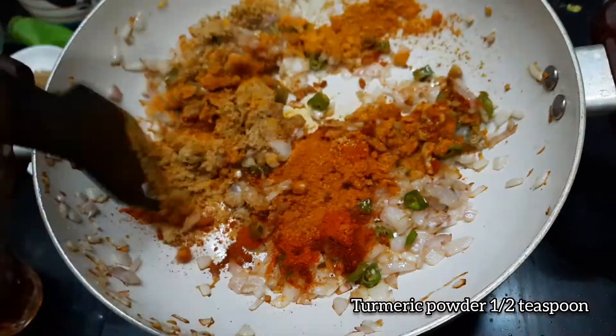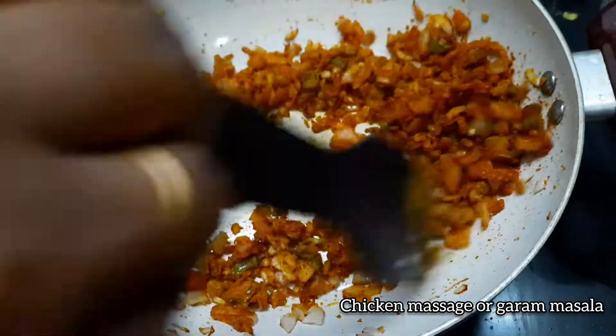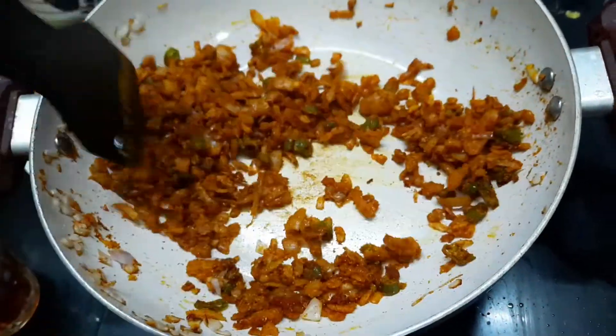1 teaspoon of chicken masala. If you don't have chicken masala, you can use it in a good way. 10 teaspoon of karam masala.